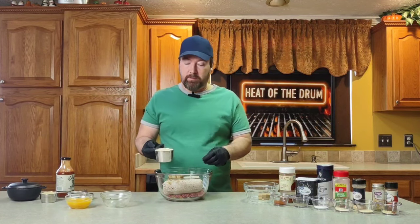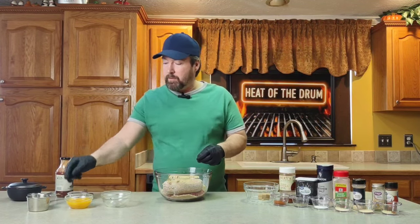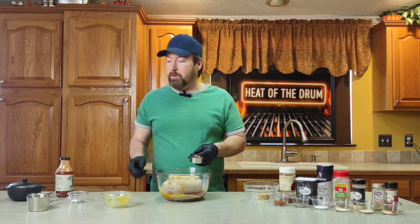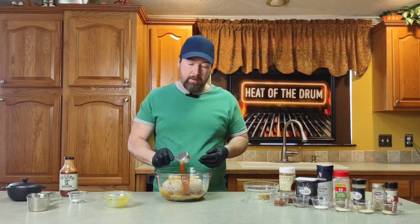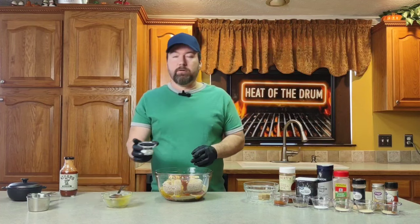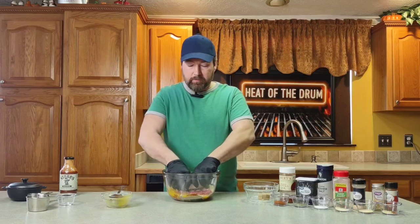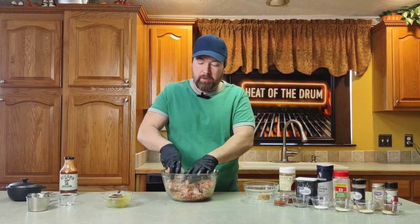We've got a cup and a half of bread crumbs, two eggs, and a quarter cup of barbecue sauce — today I'm using Stubb's Original, but you can use whatever you want. Then we have a quarter teaspoon of salt and a quarter teaspoon of pepper to add in. Now it's time to get your hands dirty. We're going to get in there and mix this all up, really incorporating that pork in with that beef.